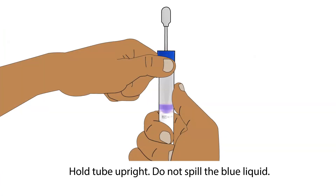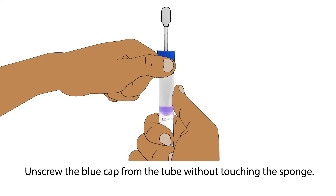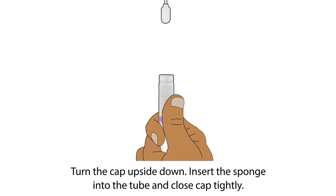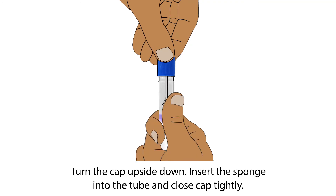Hold the tube upright to prevent the blue liquid inside the tube from spilling. Unscrew the blue cap from the tube without touching the sponge. Turn the cap upside down, insert the sponge into the tube, and close the cap tightly.